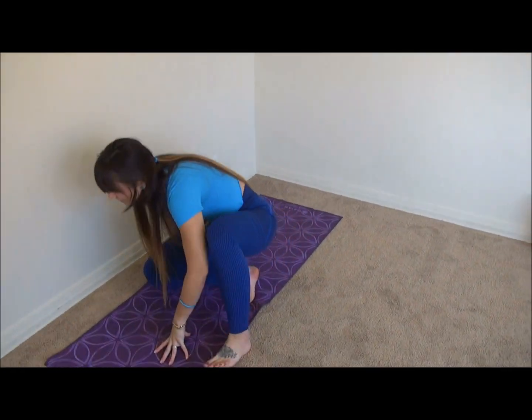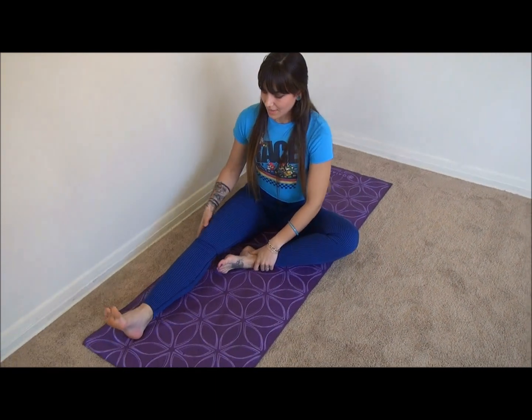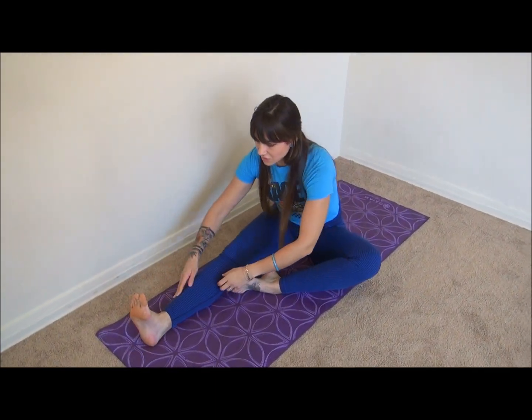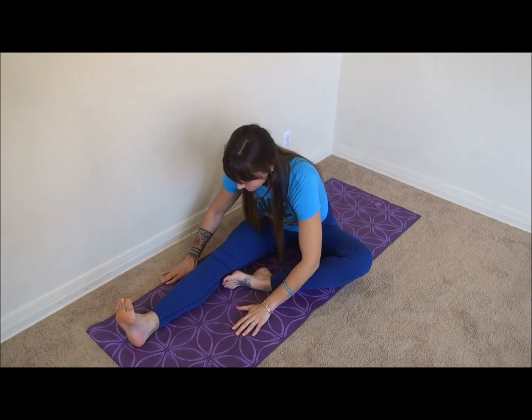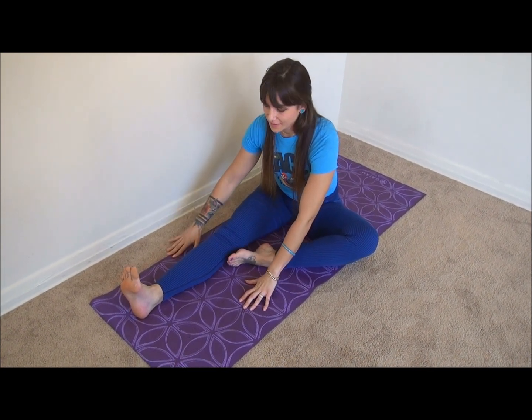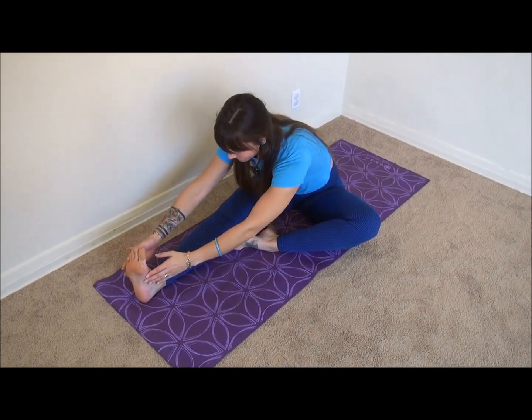Just a regular hamstring stretch — one leg forward. If you need to, you could bend your knee a little bit and just reach forward. Hold each stretch for 20 to 30 seconds or five slow deep breaths. If you can grab your foot, great, but you don't need to.